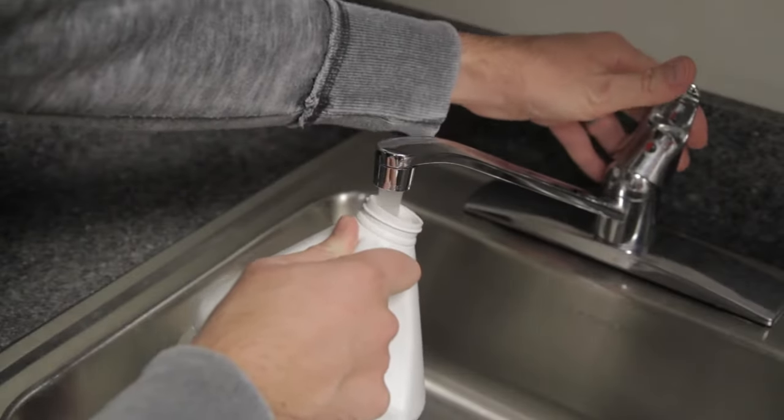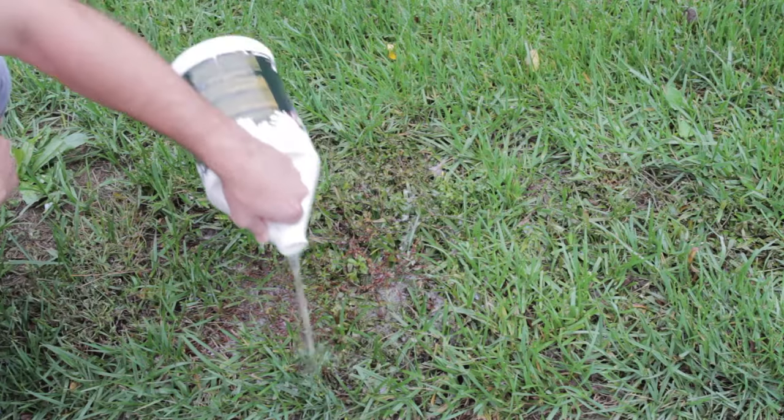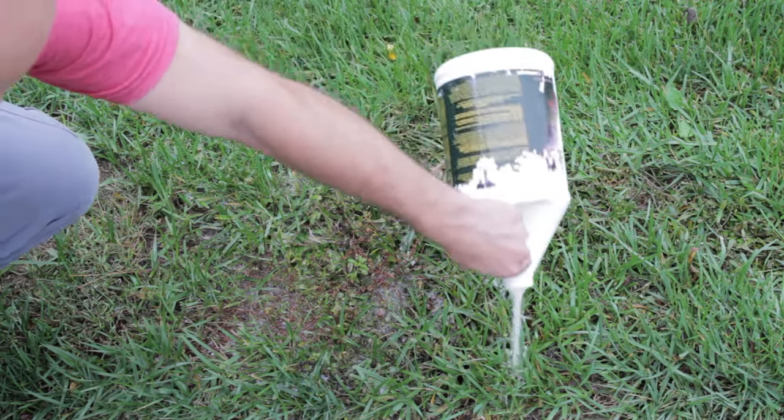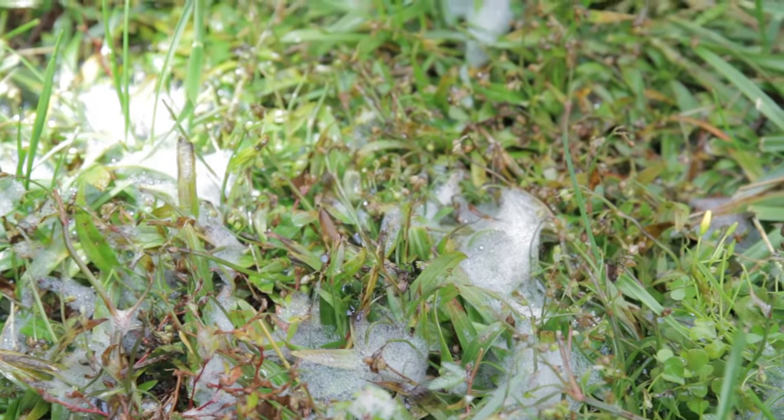Simply add two tablespoons of soap to one gallon of water in a bucket or gallon jug. Test only a few square feet of your turf at a time to keep the solution concentrated. Pour the solution in the area you have chosen and wait a few minutes. If mole crickets are present, they will start to emerge.